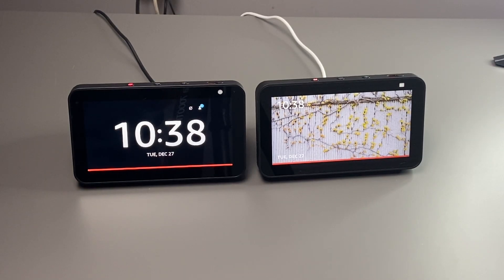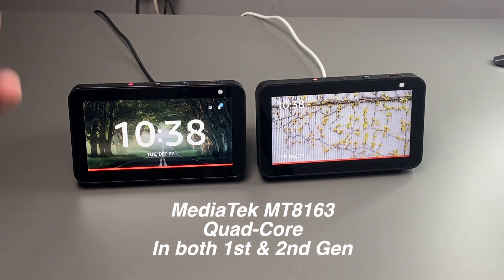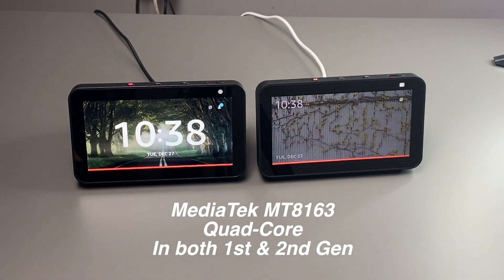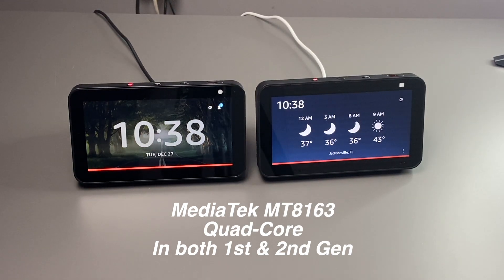You might be wondering if there are any under-the-hood changes. You'd be surprised to hear that there really aren't, because the exact processor in the first generation is also in the second generation — that processor being a MediaTek MT8163.